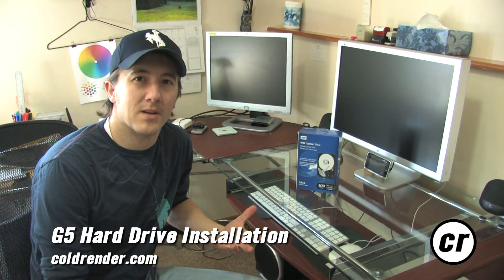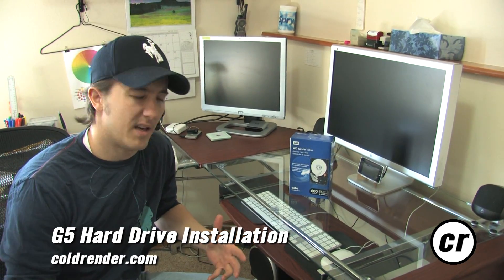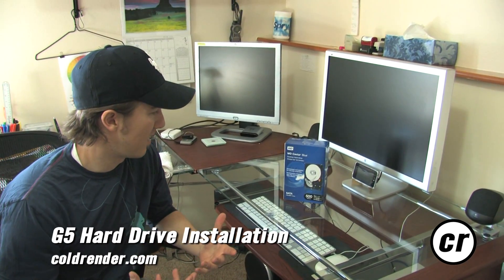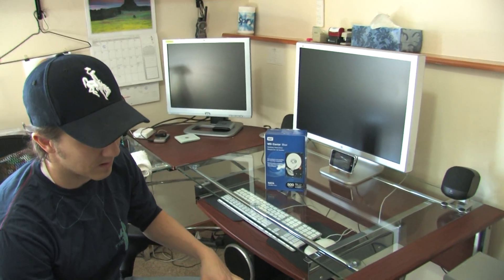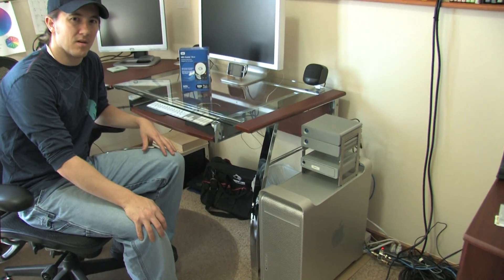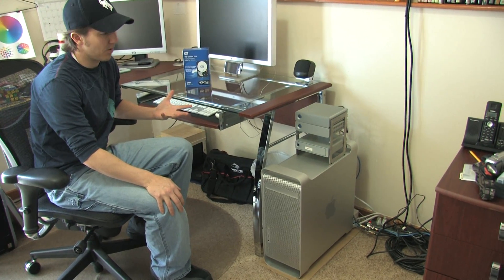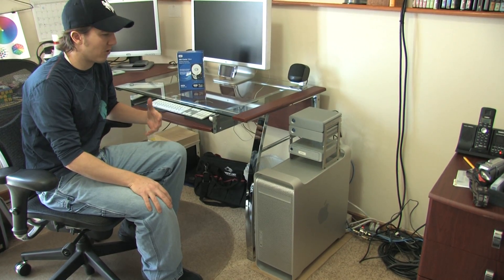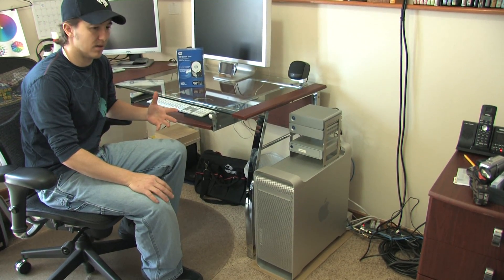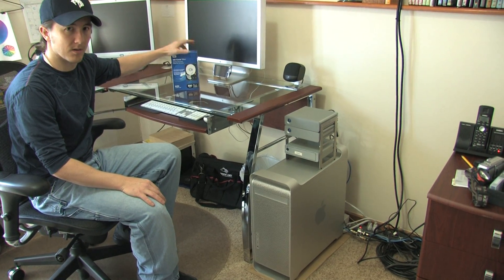Because I use this computer to run two businesses and I do a lot of heavy editing and processor intensive projects, I'm going to install a new hard drive. I've had this machine for about five years now and I still have the original hard drive in it. It's got a 250GB hard drive, which has been more than adequate, but it's just got so many hours on it. I feel like it's time before that drive fails and I lose a ton of information and a lot of my programs, so I'm going to go ahead and put in a new hard drive.